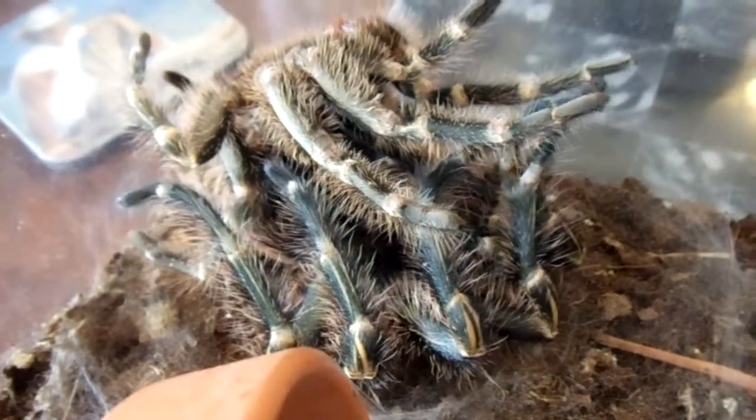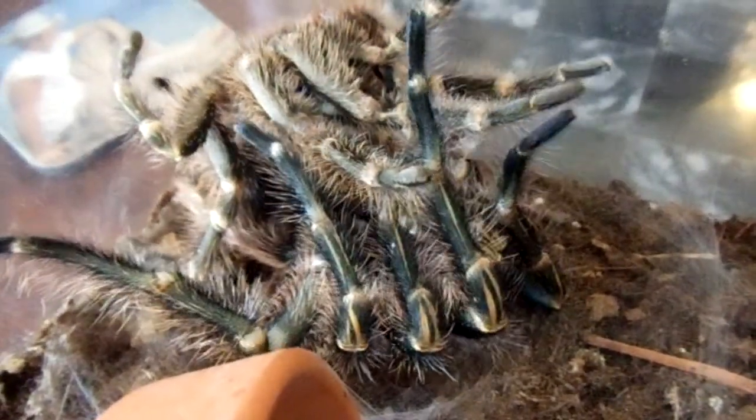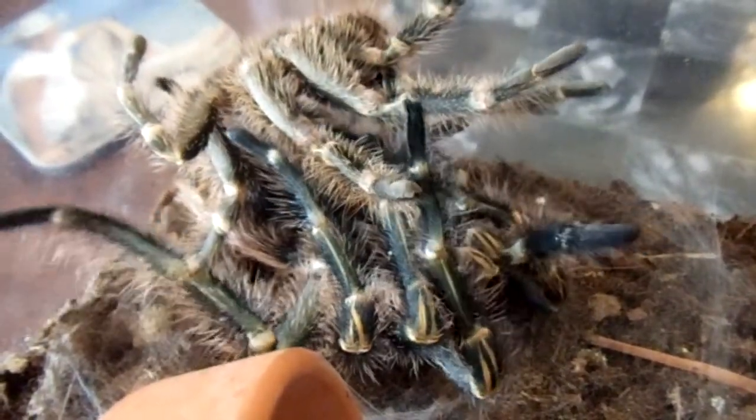You want to wait about a week after the tarantula molts before you feed it, so that it doesn't accidentally break its fangs on its prey.